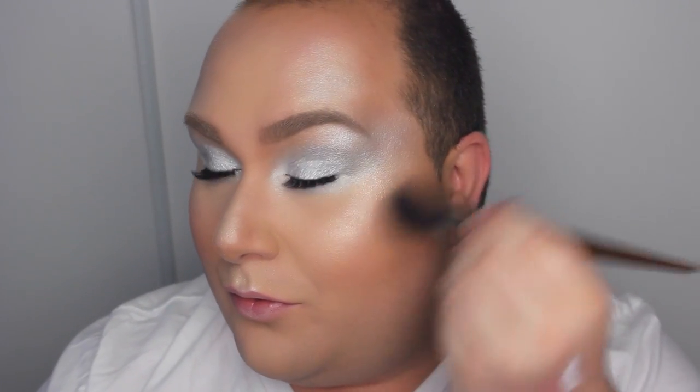For the blush I'm using something I hadn't really reached for — it's the Bareness Extra Dimension Blush from MAC. Fair warning: if you are a medium skin tone or darker, this is not going to work for you. Even on my skin tone I had to layer the product multiple times, but it does have a nice shimmer to it, which is why I decided to go with it.